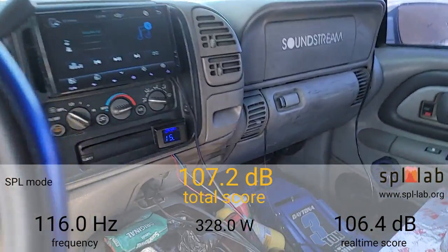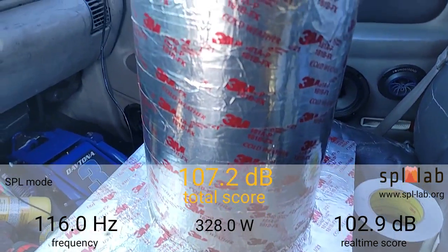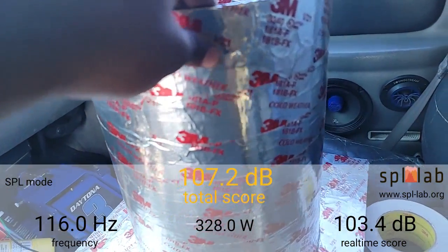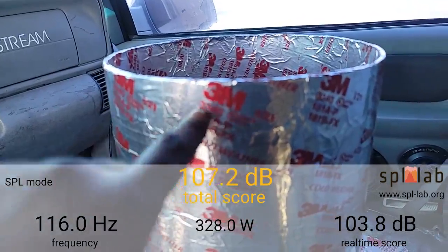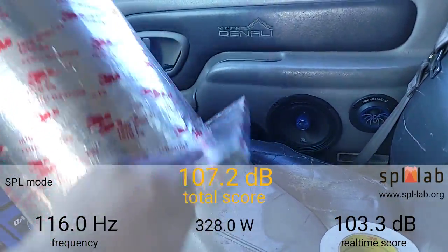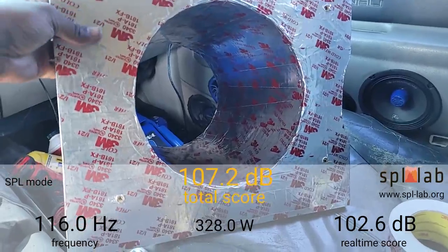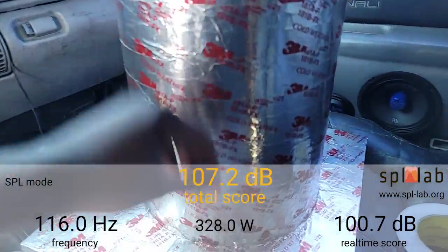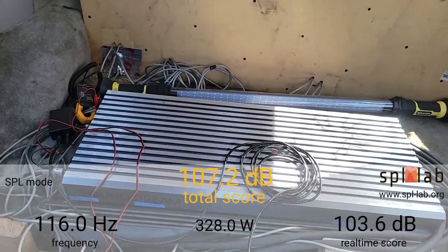Right now I'm resting at 15.9 volts. I'm going to put the head unit at volume 42, that's where I have it tuned with the DD-1 at 1% distortion. This is the port I've been talking about in previous videos — the 10-inch port that I made out of sonotube, and I just put 3M tape on it for added strength.